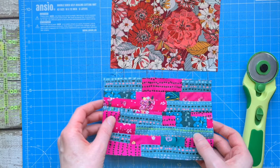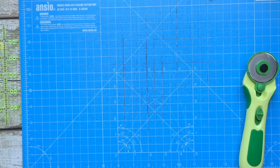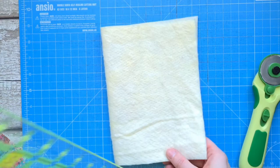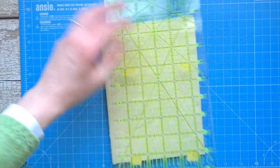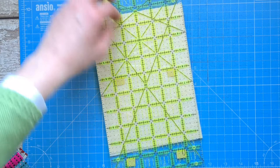Now you want to cut the wadding out, and I would cut it ever so slightly bigger. We cut the fabric to 5 by 7, so I'll cut the wadding at 6 by 8. That's because you want it just a little bit bigger — it gives you something to hold on to as you're quilting it, it just makes it easier to do.